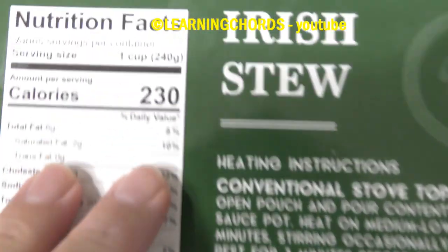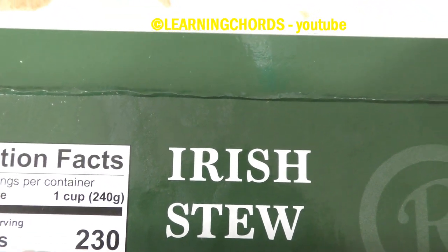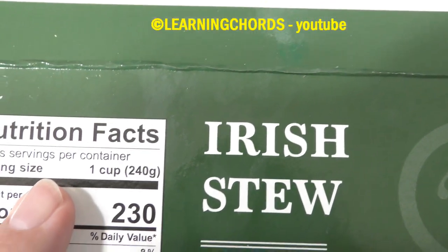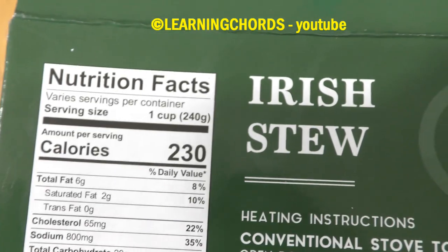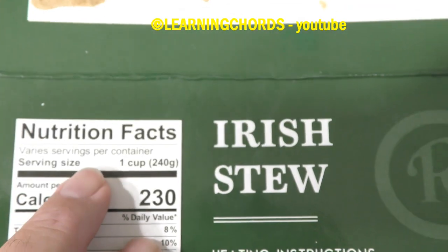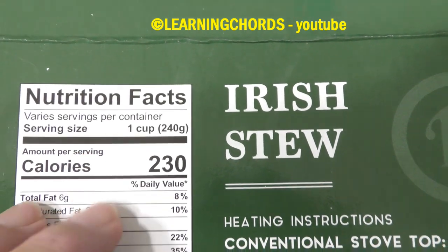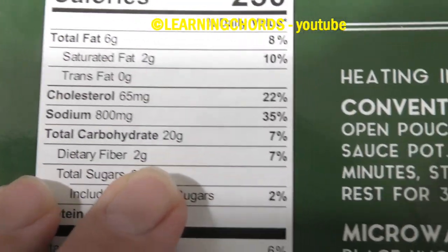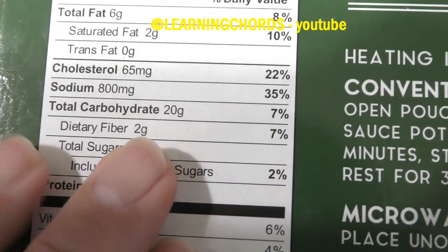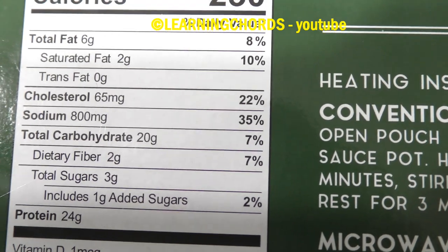It's kind of tricky what they do over here. Serving size: one cup, varies servings per container. So you don't really know how many calories — you don't know, this is kind of worthless. Because that's how much is in one cup, you don't know how much the whole container is. So 230 calories, kind of better than the Sand Dragon or whatever — the video I did last night with that Pad Thai.